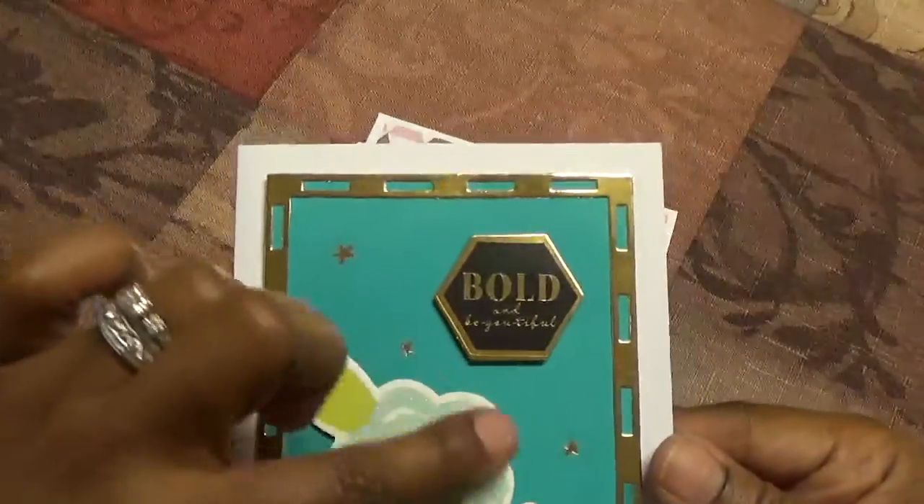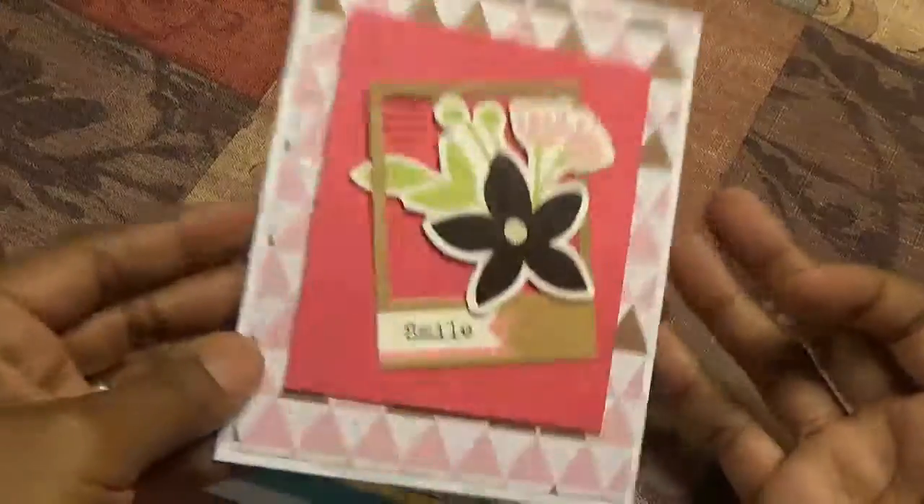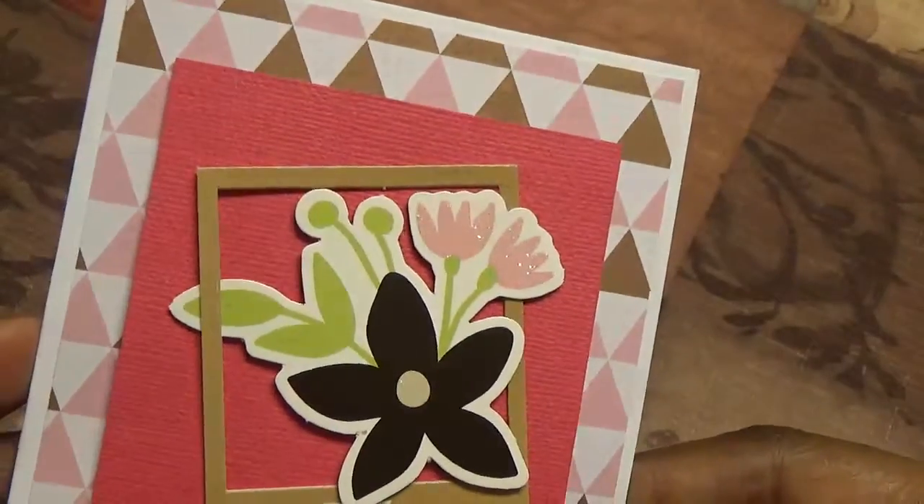I actually put the stars on — those came in the kit as well. This one says 'smile,' and all of these items came in the kit.